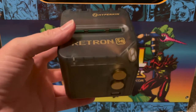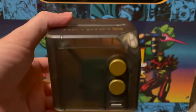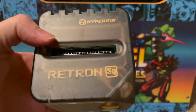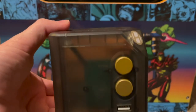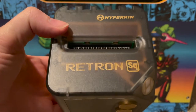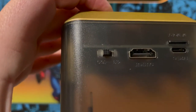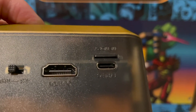First up, I picked up the new Hyperkin Retron SQ. This is a little emulator console, much like the Retron 5 — it burns the ROM into the RAM to play it. It supports original Game Boy, Game Boy Color, and Game Boy Advance. It outputs via HDMI with a switch for 4:3 or 16:9, and has a micro SD card slot for firmware updates.